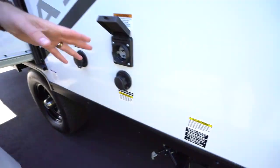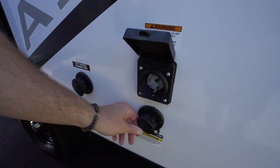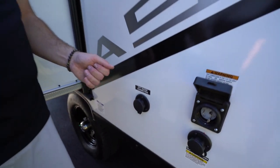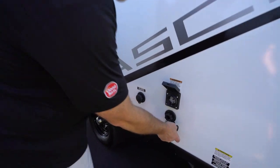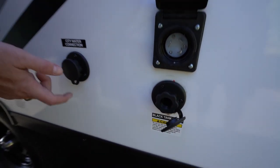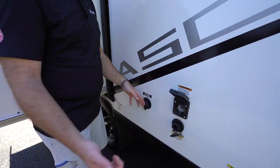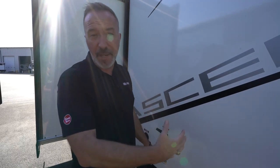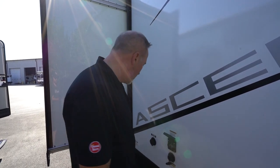You got your 30-amp connection right here and a black tank flush, as well as a city water connection. Be sure to pay attention to these and do not get them confused. With the black tank flush, use your water hose, but not your potable water hose for your city water connection. When you plug this in, before you apply any water pressure, make sure that black tank is open — that's a bad day if it's not open and you go to fill it with water pressure.